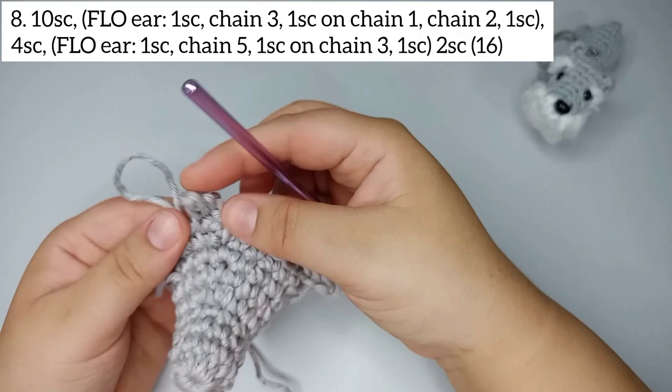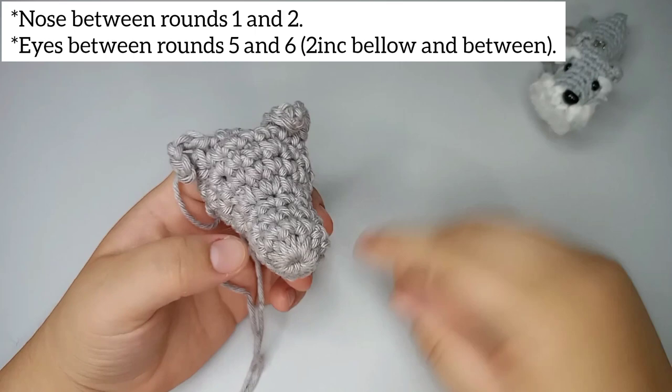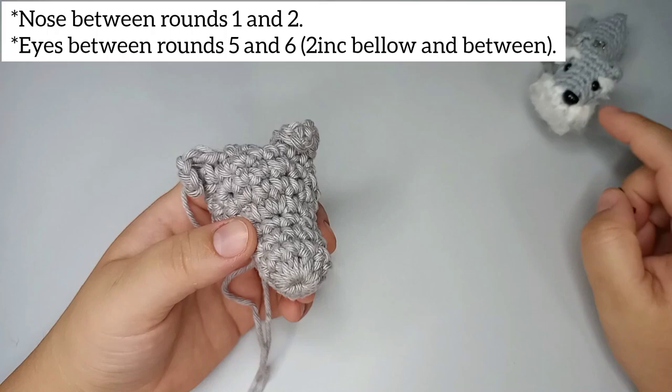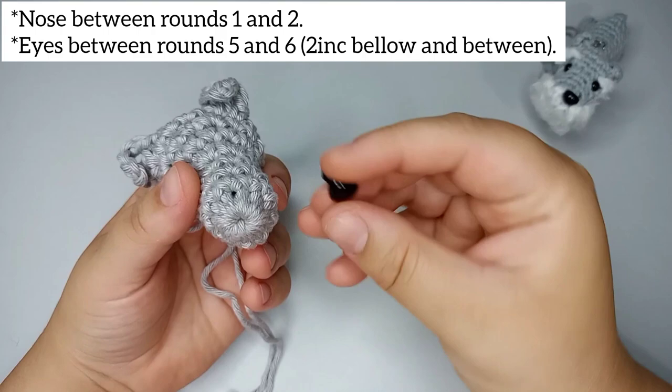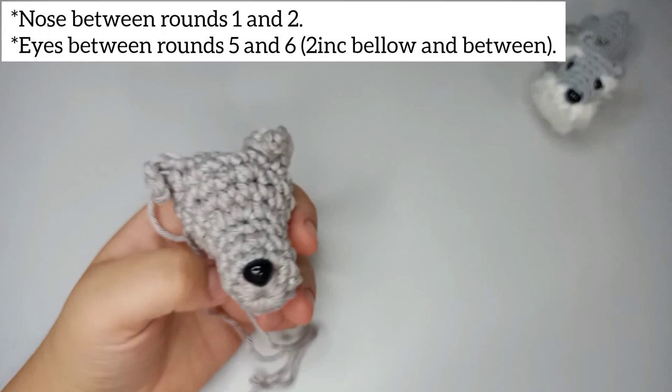We finish round 8 with 16 stitches. Now we're gonna place our eyes and nose. For this tiny one I use a 7 millimeter nose and 5 millimeter eye. Since this one is bigger I'm using a 10 millimeter nose. We're gonna place the nose between the first and second round.